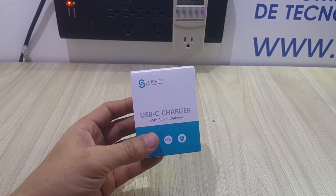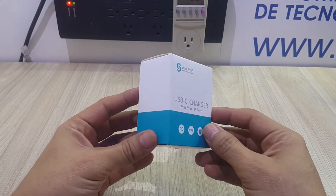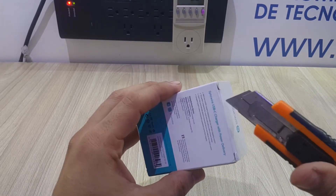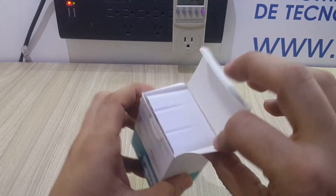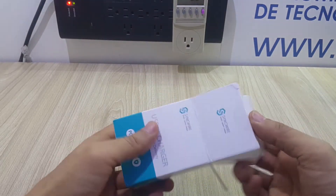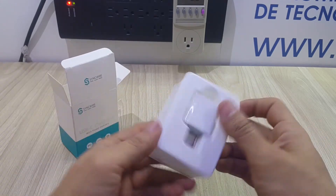Hello everyone, welcome to this quick video. I'm going to show you my experience with this SYNCWIRE wall charger that has a Type-C connector and 18 watts of power. I have used it already for eight days at the time I'm making this video, so I think it was important for me to show you what I perceived from this item.